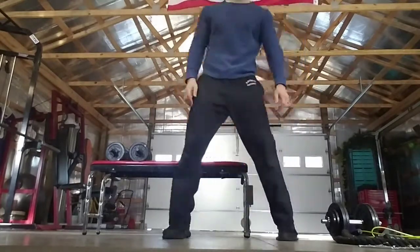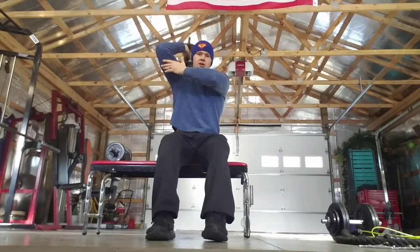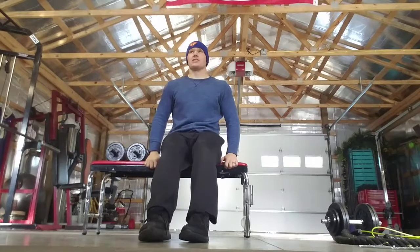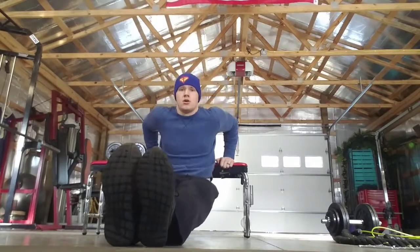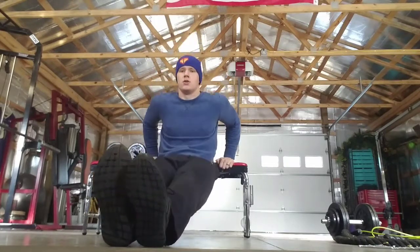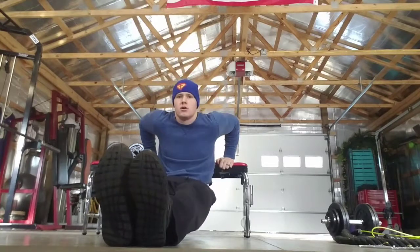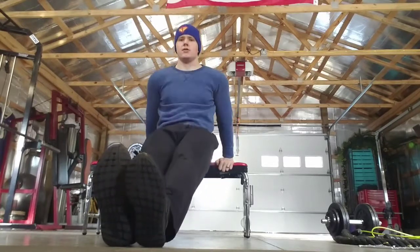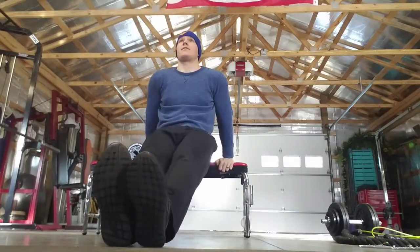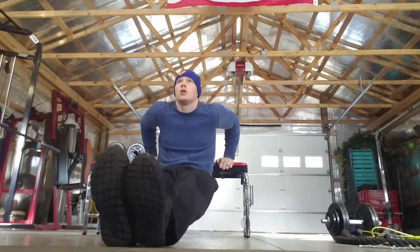One more exercise and we'll be done with round one — that's bench dips. A modification for bench dips: you could always do a tricep extension or whatever else is on your exercise list to modify. I'm just going to do regular bench dips — go ahead and begin. One, two, three, four, five, six, seven, eight, nine, ten — five more. Five, four, three, two, and one.